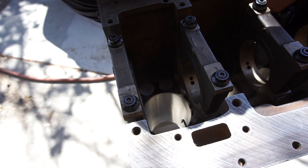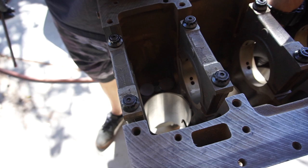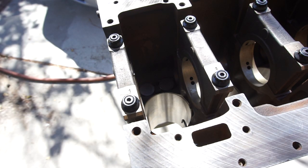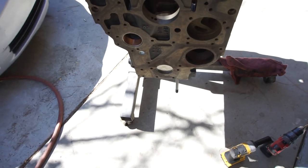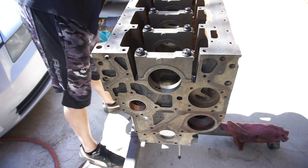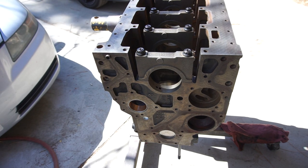This is boring, this is why I don't do these things. Alright, I'm gonna clean everything up and grab the cam. You want to lube all the journals, so I'll get in here with some lube, lubricate all those and slap the cam in. I'll be right back with the cam.